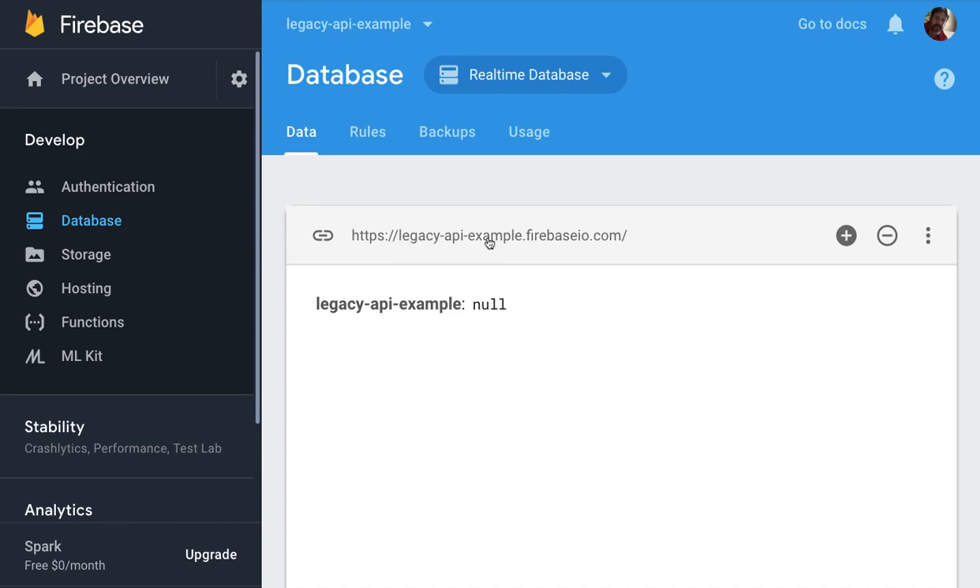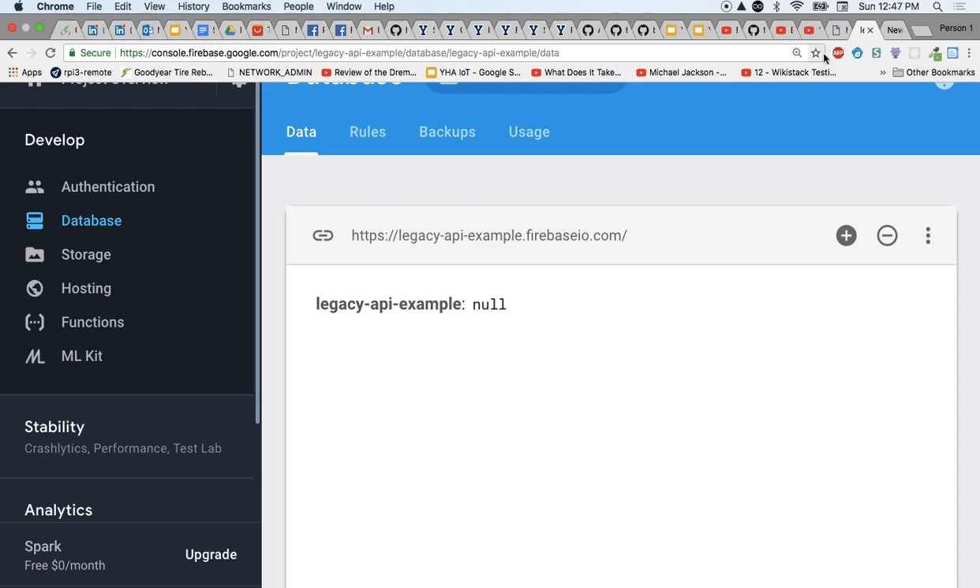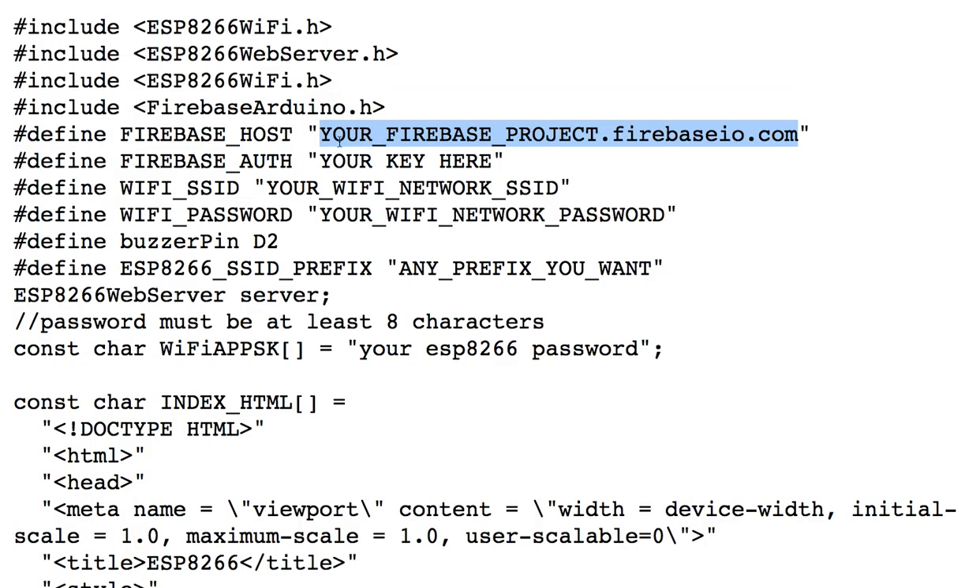The first part of the database link is the name of your project. I've called the name of this project 'legacy API example.' So in this particular part right here, this is where the name of the project would be. In my case, 'legacy API example' — in your case, the name of whatever your project is.